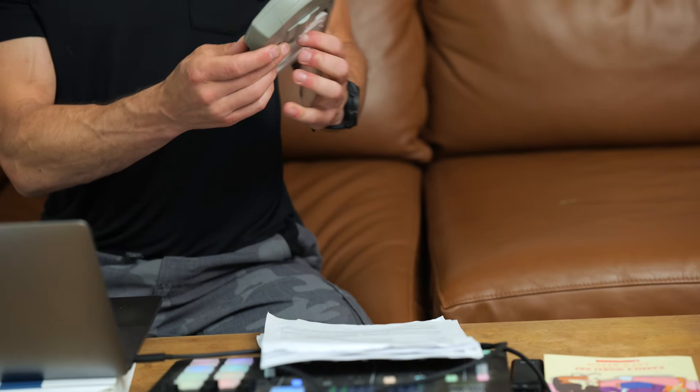Just for fun, I'm going to test my left arm, which is significantly weaker. 118? Oh man, that's not so good. Let me do that again. Okay, 123.2. Not much different than 118.